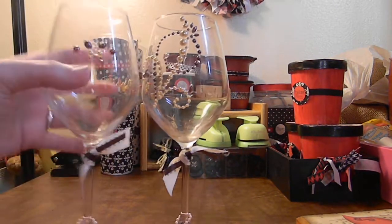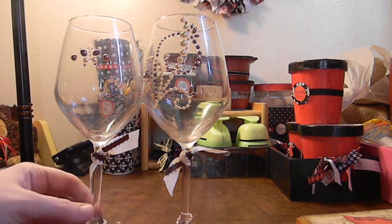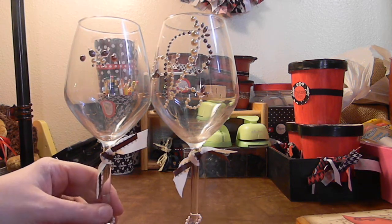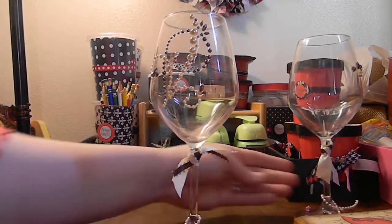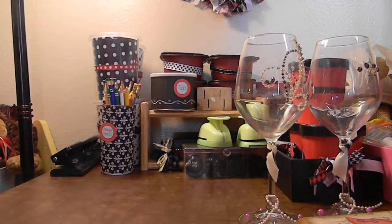I added some ribbon and some bling up here. She wanted something so she could put candles in, so I figured this would be good for tea light candles. It's just something fun and girly like she is.